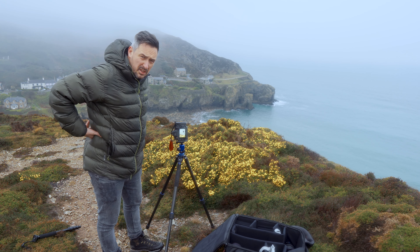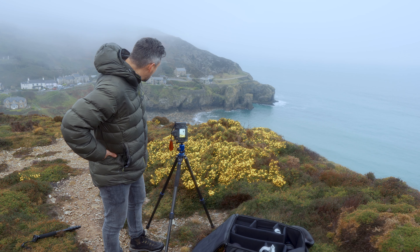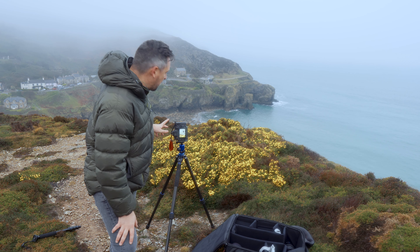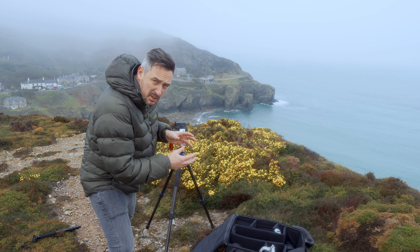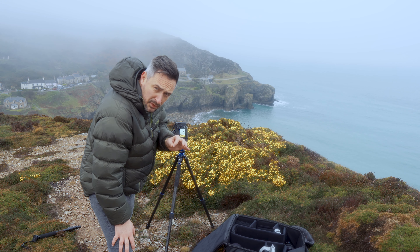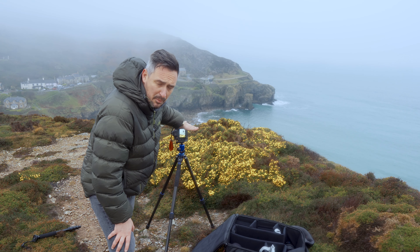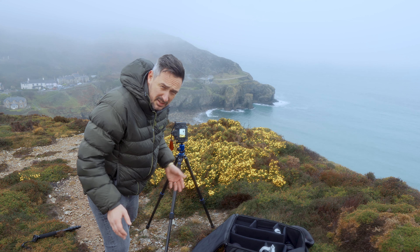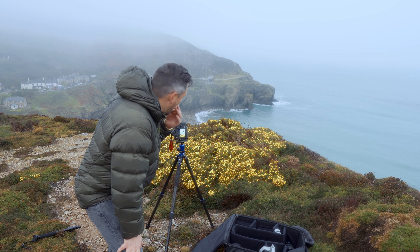I think I found another composition — some houses over here on the cliff edge. There's one, two, and three. What I'm going to try and do is use a telephoto lens to zoom into those houses. I've got a little bit of the beach and the sea in the frame, but the main focus in the foreground is these yellow flowers again, which clearly I'm completely obsessed with. It looks really nice — a nice blurred yellow foreground and the houses in the background.